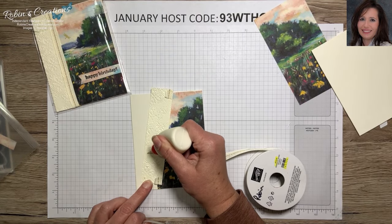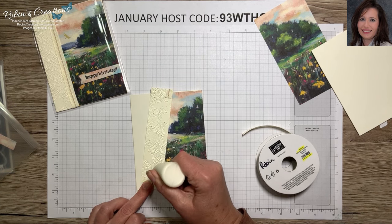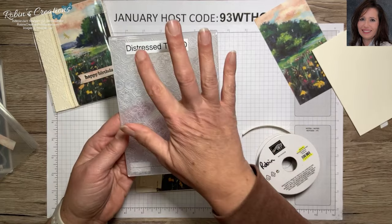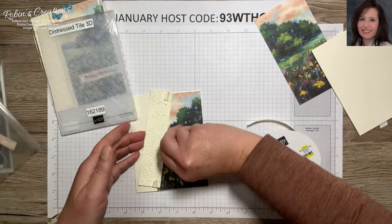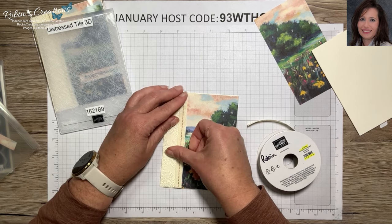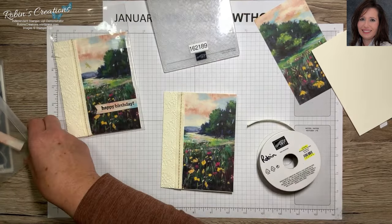I'm going to use the Tombow multi-purpose glue. I didn't mention this is embossed with the Distressed Tile 3D embossing folder, which was new in the last mini catalog. I really like the pattern it gives, so I thought I would bring that into this suite. I've only brought in two embossing folders — this one and the Exposed Brick 3D.